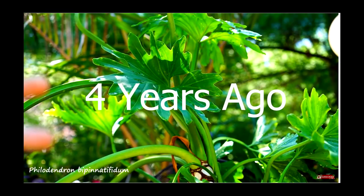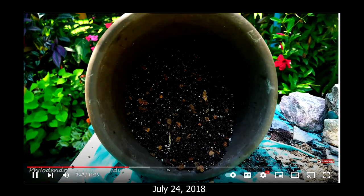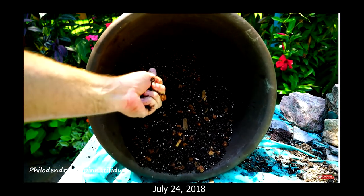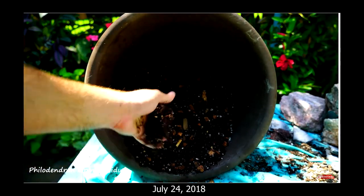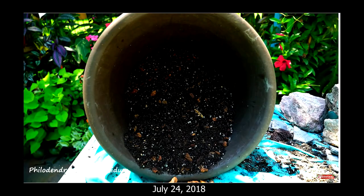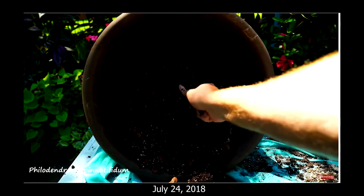Don't you just love philodendrons? They're the best. As far as the potting mix is concerned, I went ahead and used a mix that has some nice organic matter in it, to which I added some orchid bark, some perlite, and some sand.